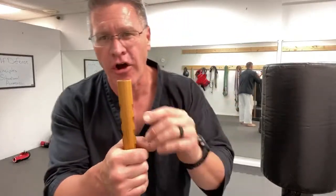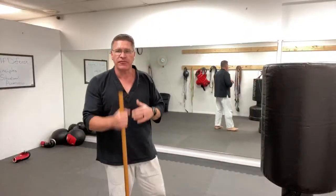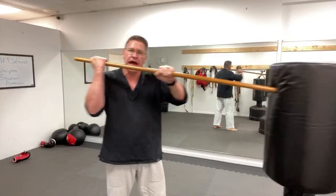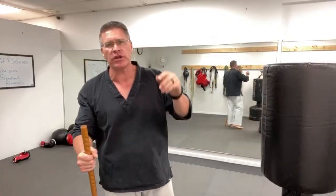The first technique is simply extending like a punch. The second is extending and turning — it comes up into his face, neck, or shoulder and it's going to hit extremely hard no matter what your walking stick is made of. If it's hickory, it'll hit a lot harder because it's a denser hardwood. The third technique: lift it into the front hand and thrust. It's very simple, fast, and explosive.